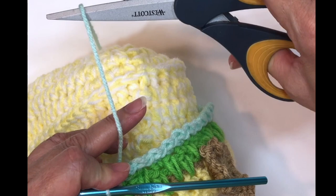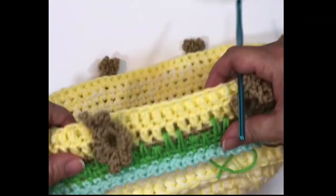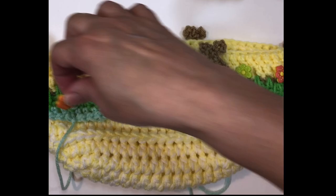Let's think about how to embellish the bunnies. I think they would be cute with a little bunny tail — like they're sitting backwards. I picked up some little fluff balls at Joann's and some cute little flower buttons. Super cute. Now it's time to move on to the hood.